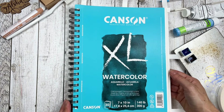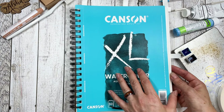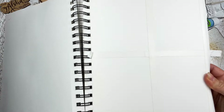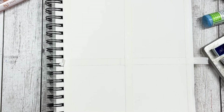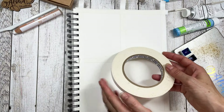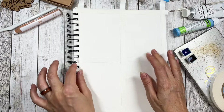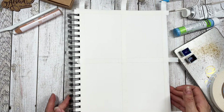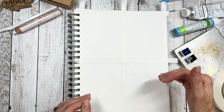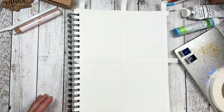Today I'm using the Canson XL watercolor paper. It's 300 gsm and I started by taping off four sections. I used the Pro Artist Tape. I'm going to link all supplies down below in the caption. I'm just going to mention the supplies while I go. If you want to stop the video here, read through the supplies so you can gather them, then please go ahead and do so.